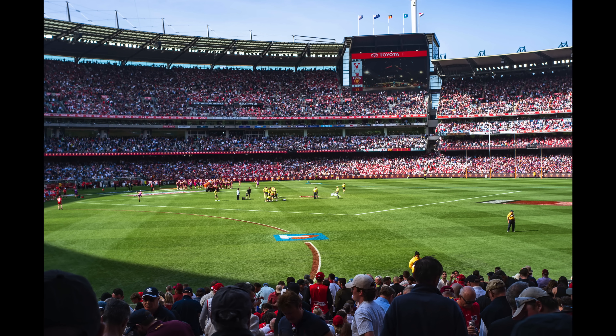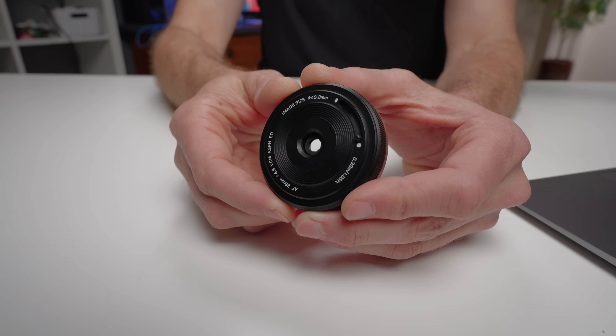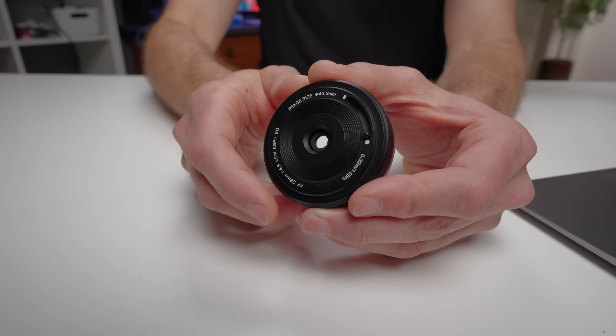Ultimately, I think this is a shockingly good lens. I've been using it all the time specifically because of how small it is, and the image quality is more than good enough.